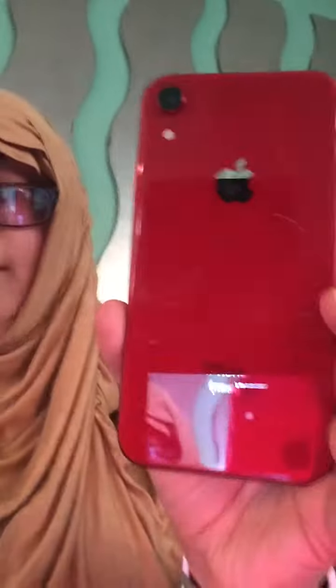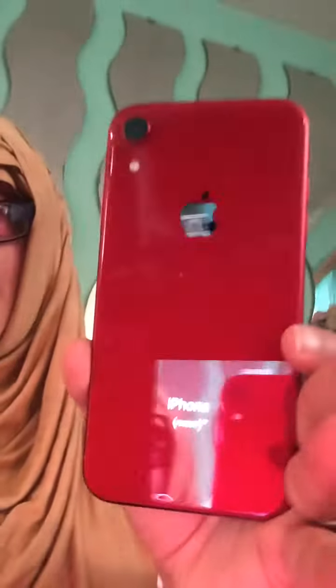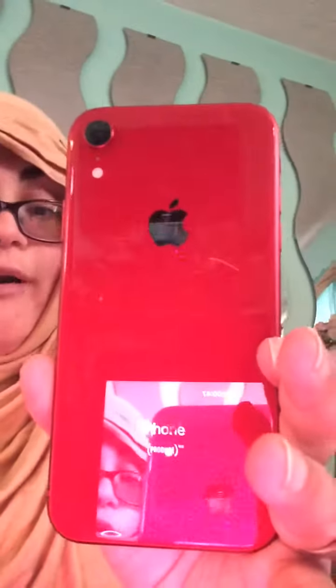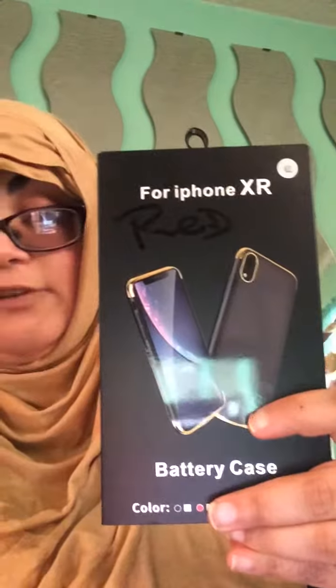So this is what my XR looks like without the case. This is the iPhone XR. Let's open up the battery case. This is from eBay.